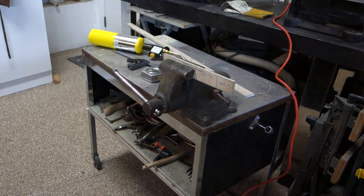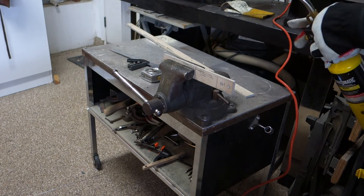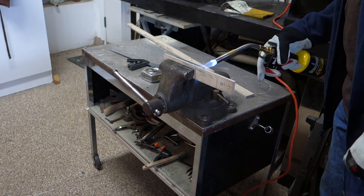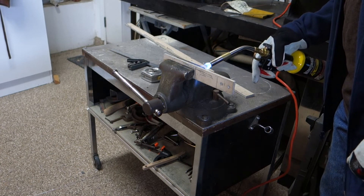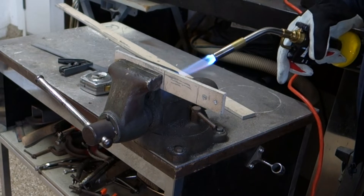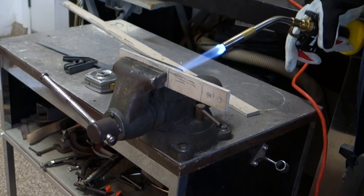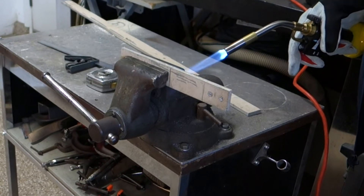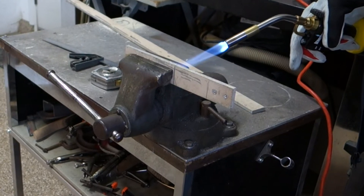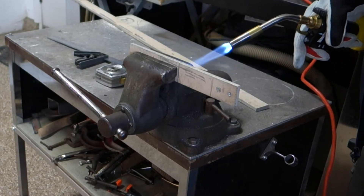All right, now I'm going to heat it up. Getting my torch — hopefully there's gas in there. They always say the tip of the torch flame is the hottest, and they're probably right. Hopefully this is enough heat to bend it.